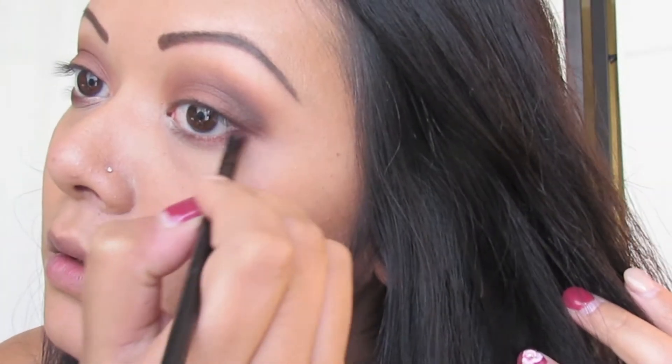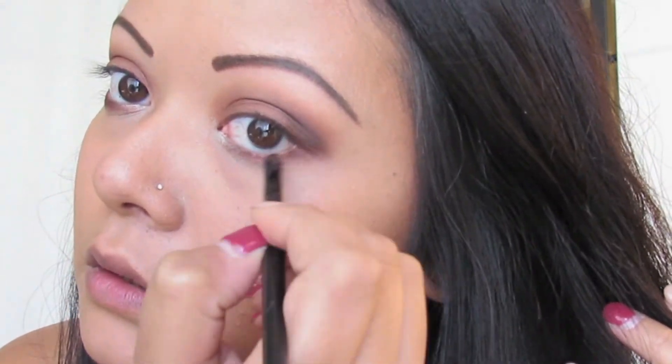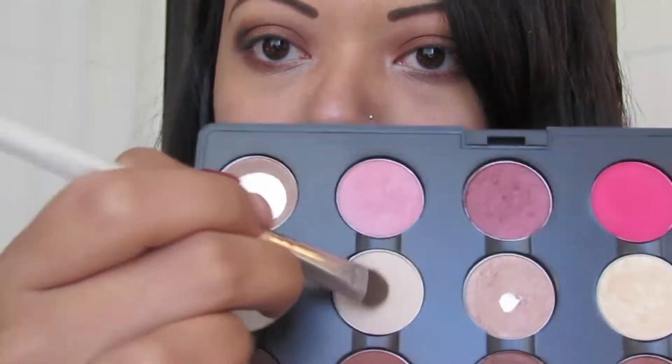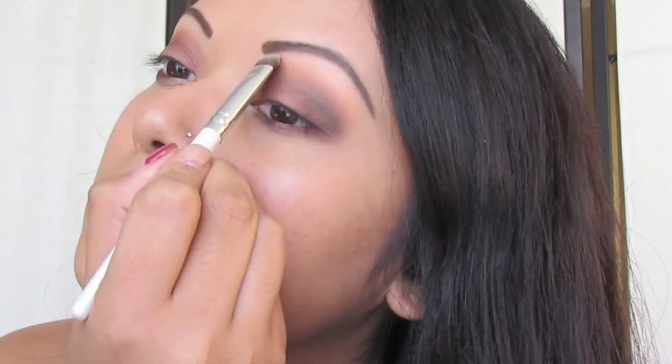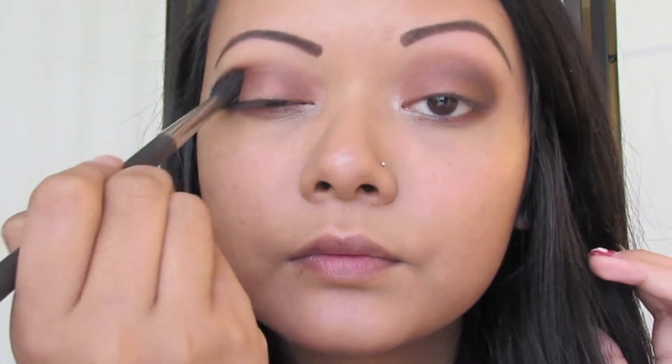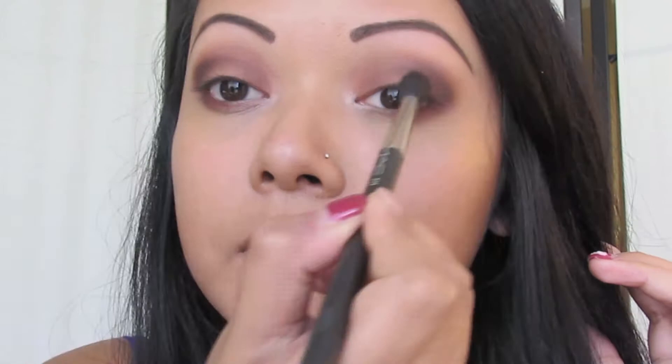Using the same brush, grab Shadow Lady and apply this to your lower lash line on the outer corner. Then with any brush, blend the colors on your lower lash line together. Don't forget to highlight your eyebrow bones with MAC's Brulee — blending is really important, so blend away.